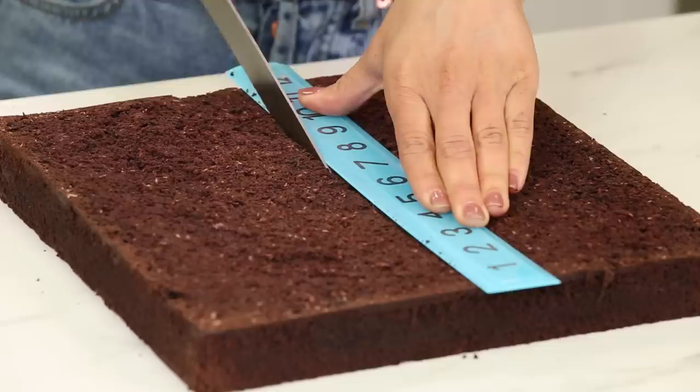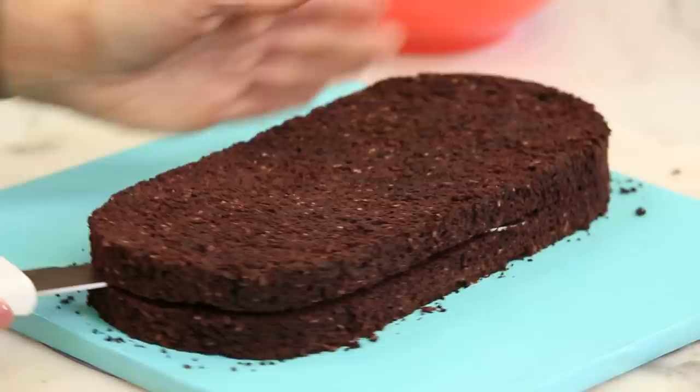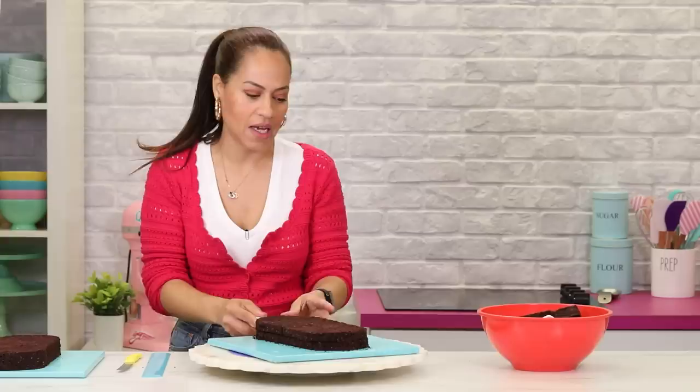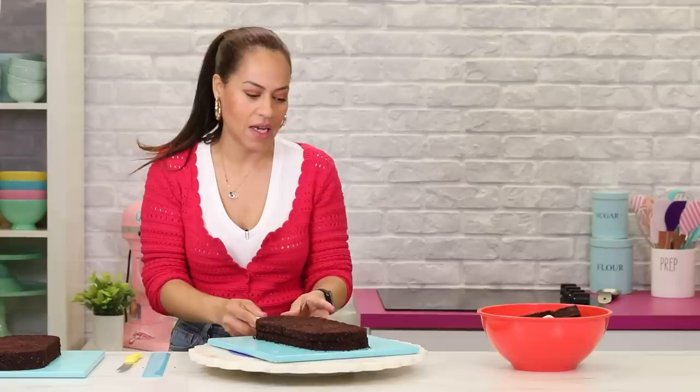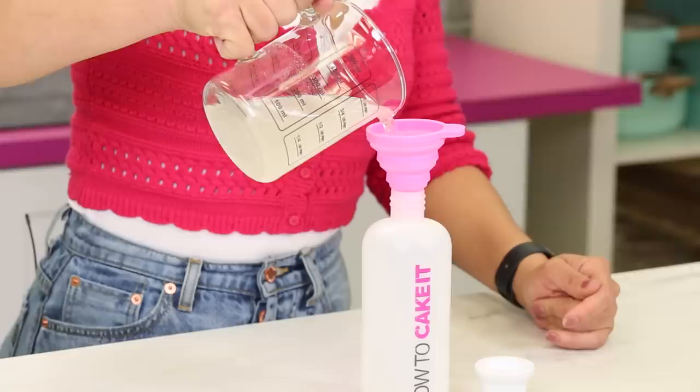At this point you can change your mind and make shoes — no, not doing that. I want a Bounty bar. I want you to come in because we were just discussing the cake-off for my birthday. This is what's gonna happen: you and Orhan are gonna write down on paper your three top choices of cakes to make. And if there's an overlap, that's what you're making. Are you ready for the challenge?